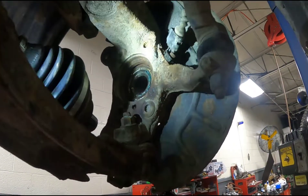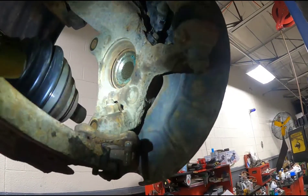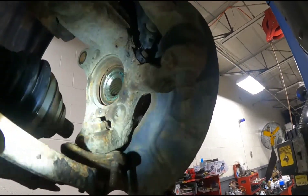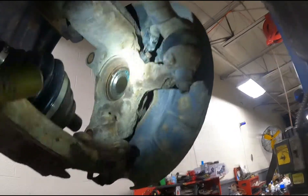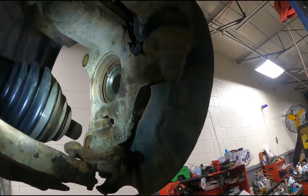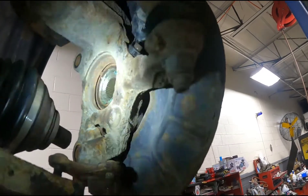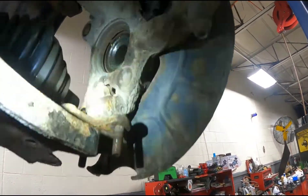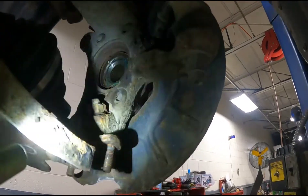Now with that stuff done, the axle just pushed out of the hub and should come out by hand pretty easily. If it doesn't just fall right out like this one did, then you can tap on the end of the bolt — have the bolt in maybe five or six threads and then tap on the head of the bolt to push the axle out of the hub. Then this thing, just pull down on it and swing it up out of the way. That's all the room you really need.